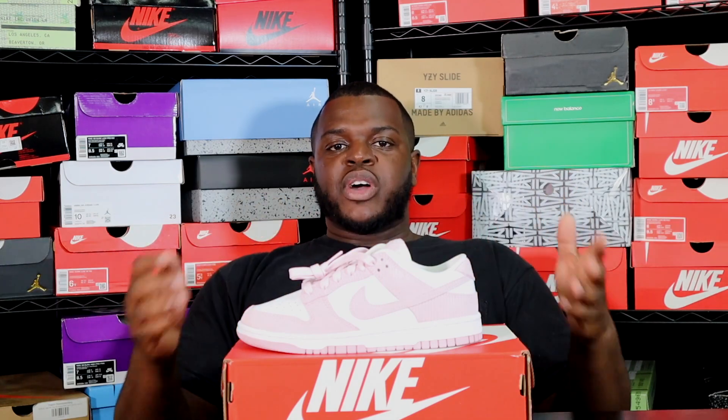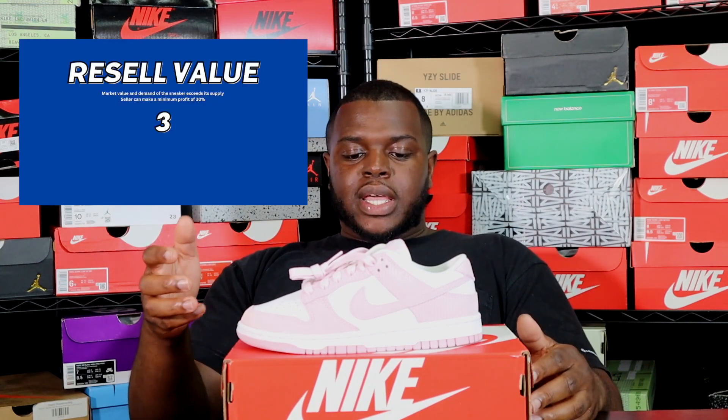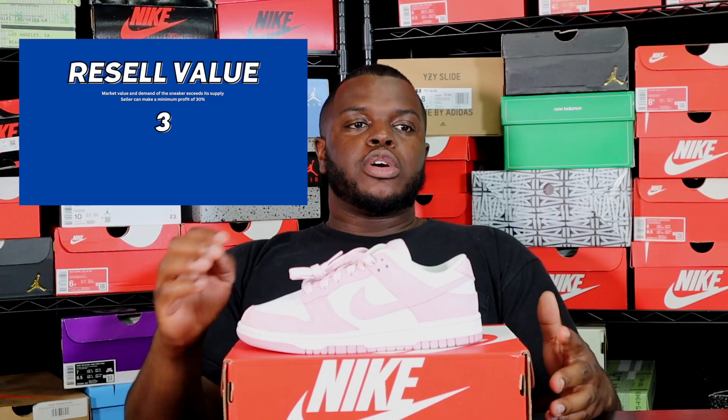For price, I give it a five. Any sneaker below $150 is a good buy, and this one is at $110. I can't blame them — I give them a five. It's a perfect sneaker for what you're getting.